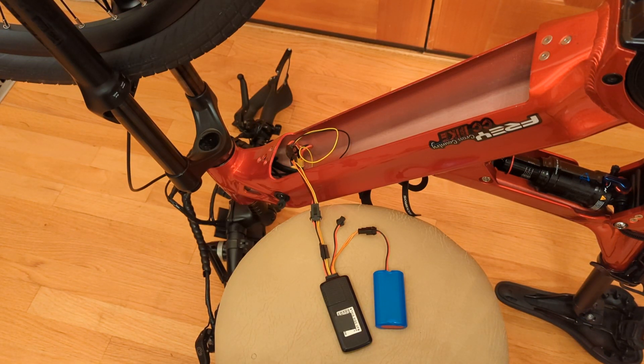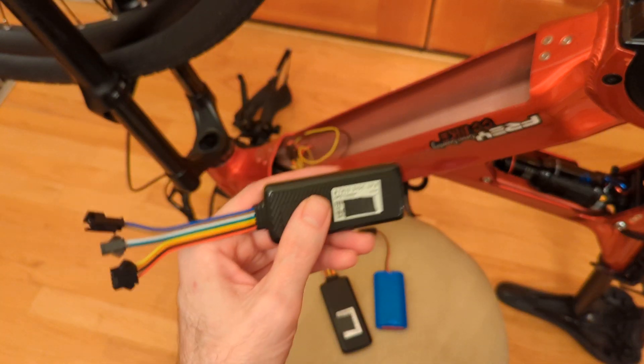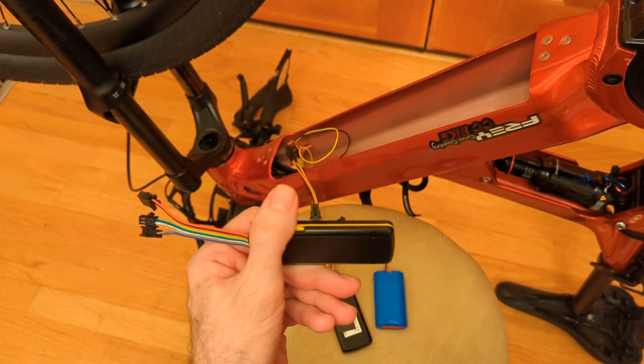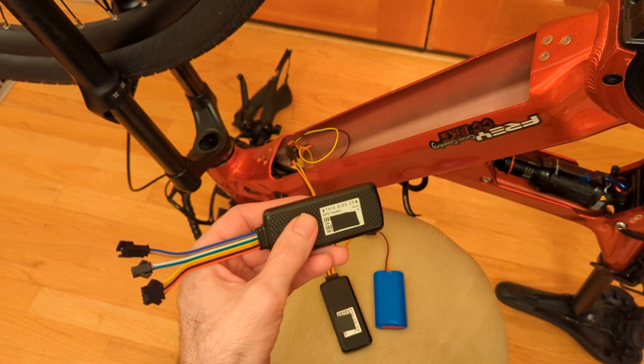Hey guys, I wanted to shoot a video to show you how easy and inexpensive it is to add a GPS tracker to your e-bike. I've been using this tracker in my e-bike for the last two years and it's performed flawlessly. I really like it and would highly recommend it. It's basically an e-link TK419. I liked it so much I picked up another one for one of my other e-bikes.